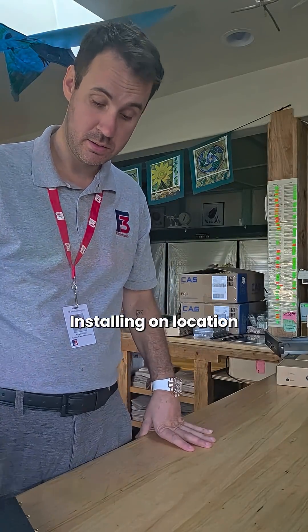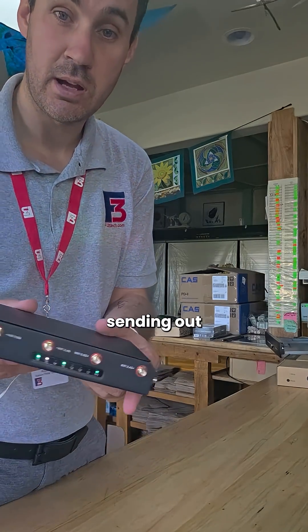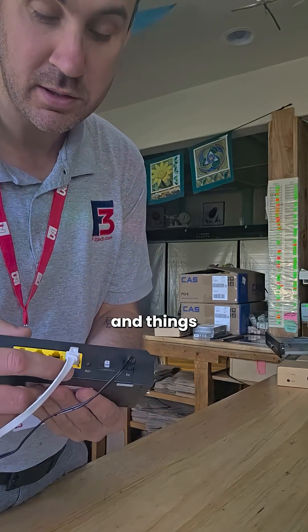We are in Samia Foods and we aren't installed yet. We're going to start off with our Pronto router — it's one of the newer routers that Toast is sending out. As you can see here in the back, we have all of our different ports and things like that.